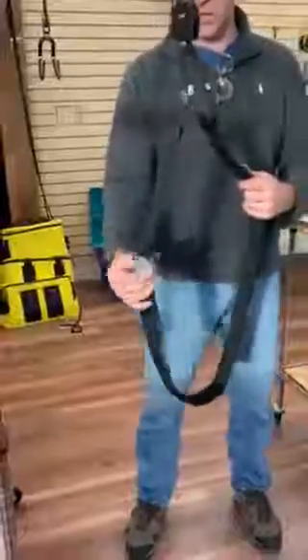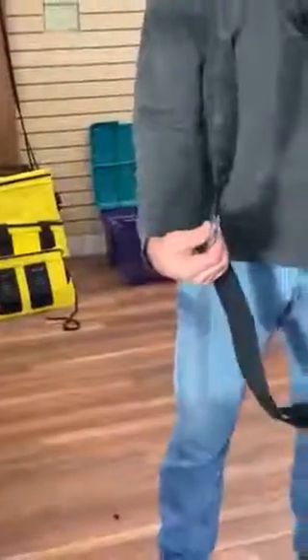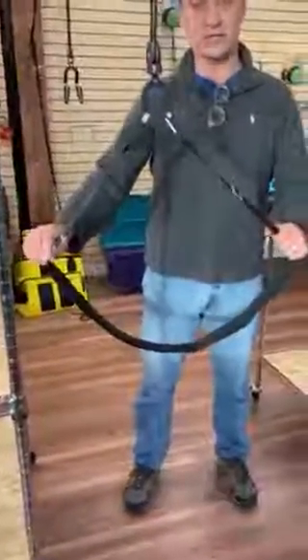The short strap hook should be facing out away from the boat so you're not making contact with the hook side to your boat. That is how the short strap and the long strap work for the Sherpak waist. Thank you.